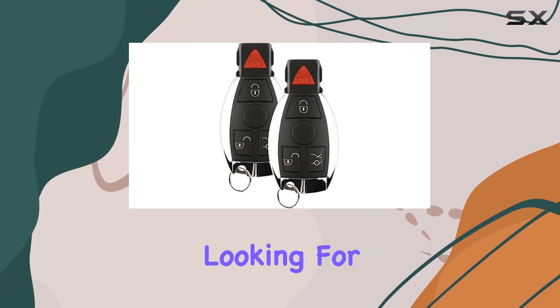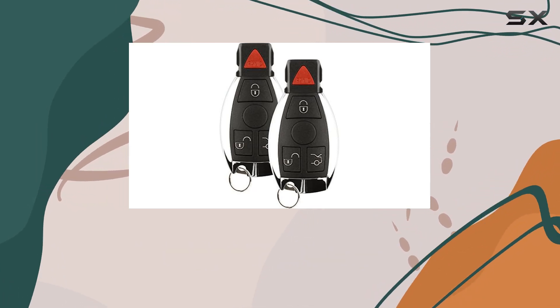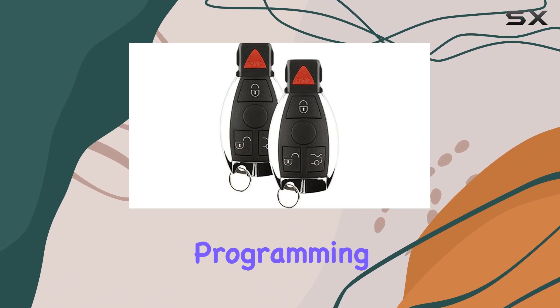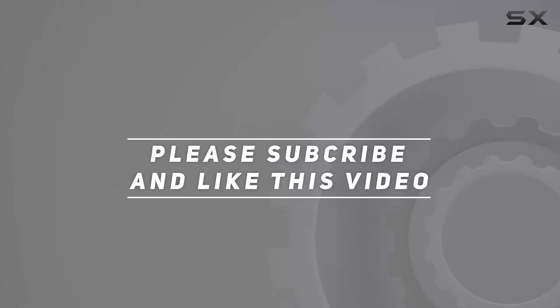Overall, if you're looking for a cost-effective solution to replace your keyless entry remote, the Discount Keyless IYZ3312 Keyless Entry Remote Smart Key Fob is definitely worth considering. Just remember to factor in the additional programming cost and double-check compatibility before making your purchase. Check out the video description for updated price, and thank you for watching.